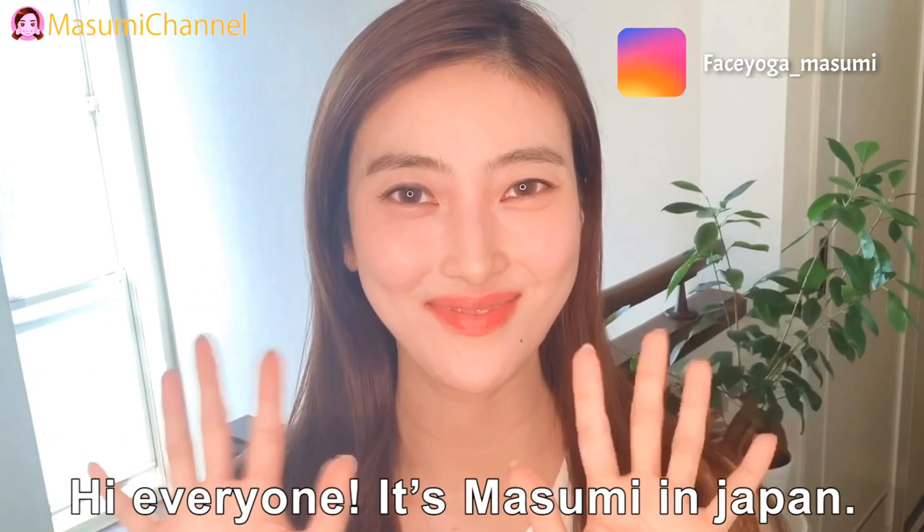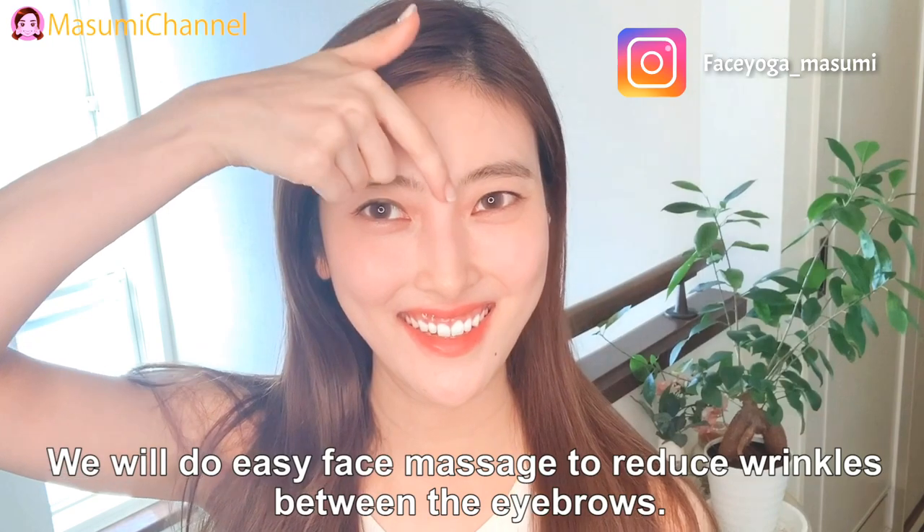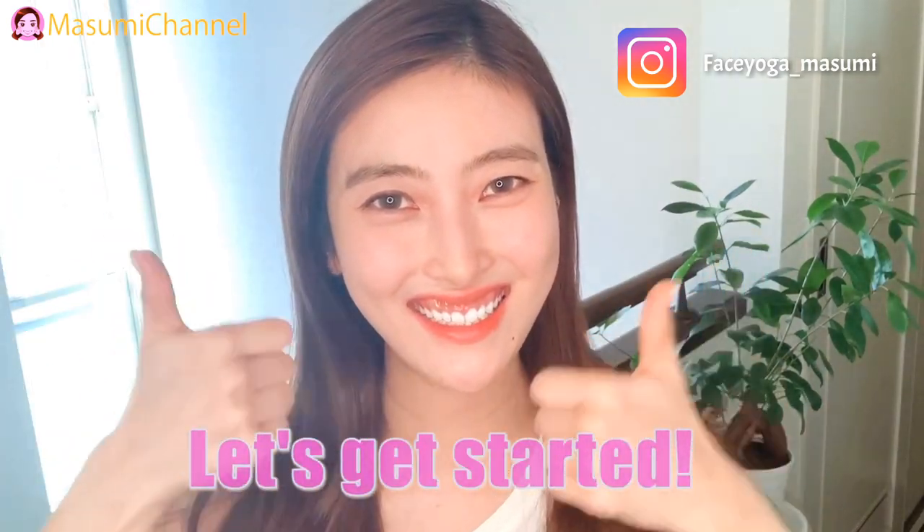Hi everyone. It's Masumi in Japan. I'm 30 years old. We will do easy face massage to reduce wrinkles below the eyebrows. Let's get started.